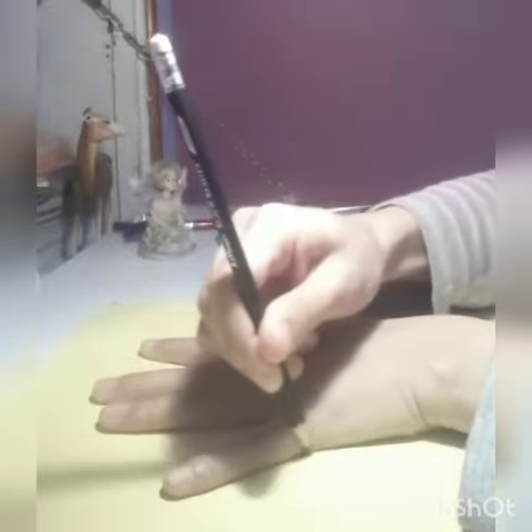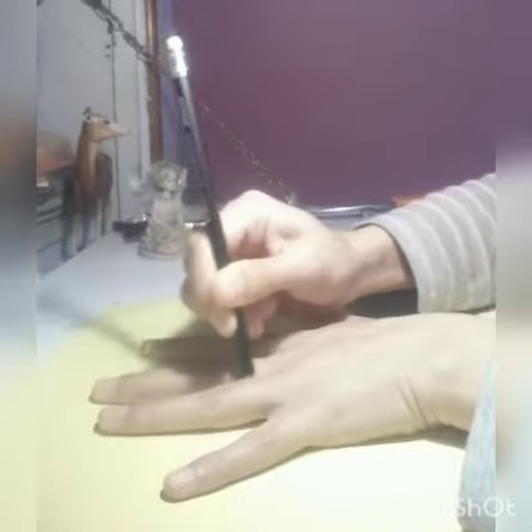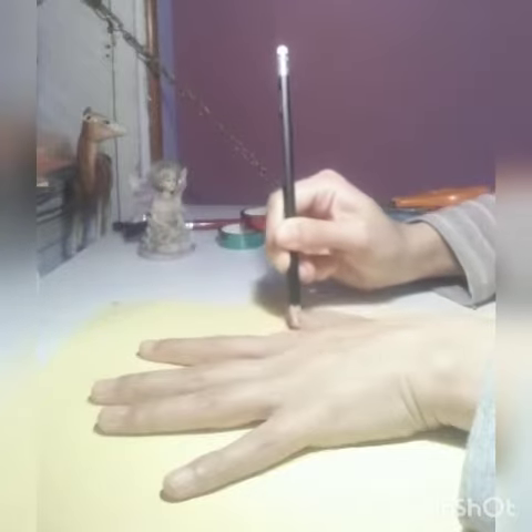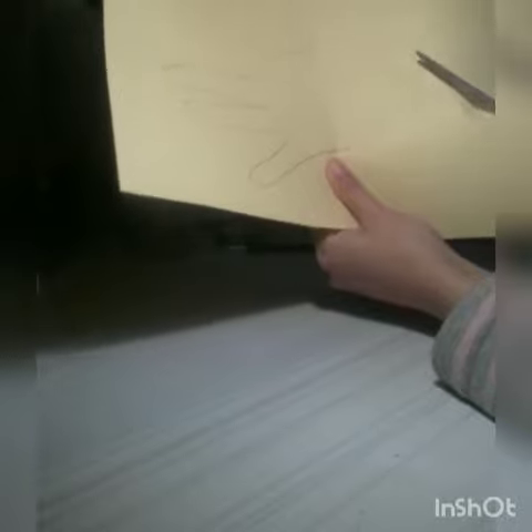With the help of a pencil — be careful, you don't have to move your hand. So here we have the impression of our hand. You can see it now. With the help of a scissor, we will cut it accordingly.